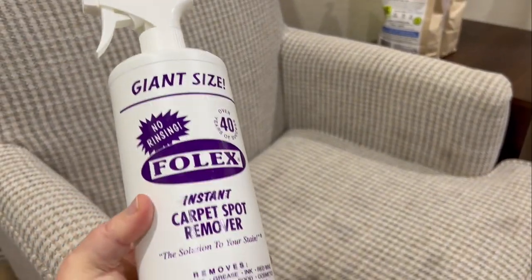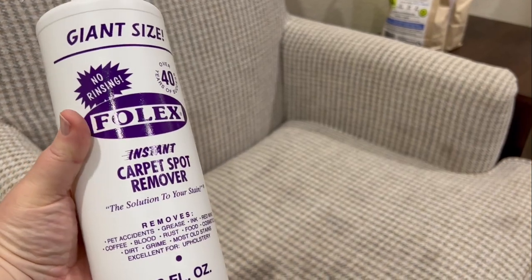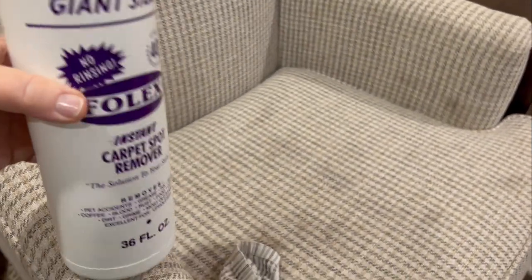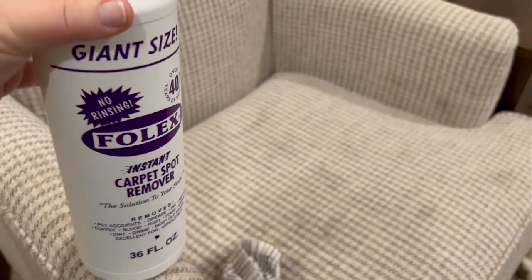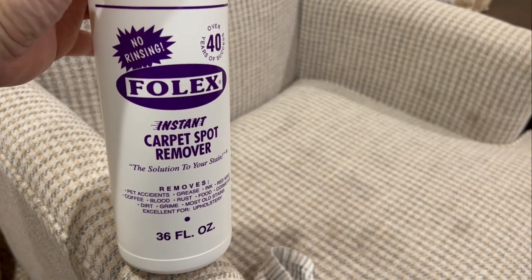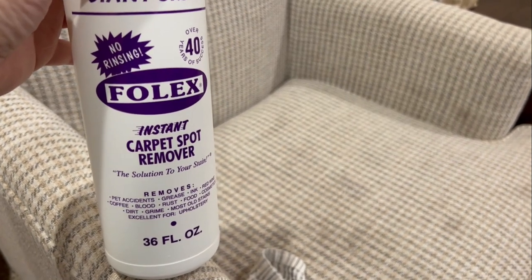We're going to do a review on this because we had heard online from a lot of influencers that this was the bomb, the best — you've got to have it. And with all the dog stains and things we get around here, we decided to get some.